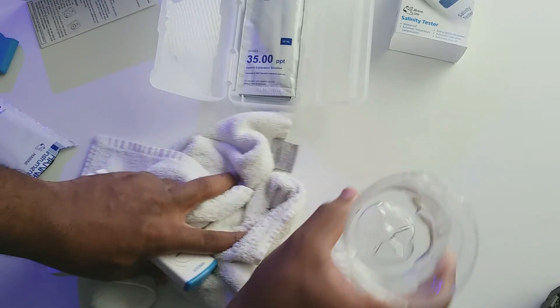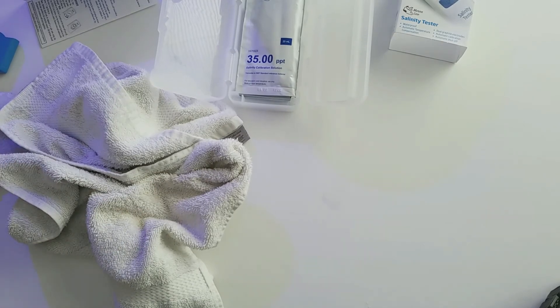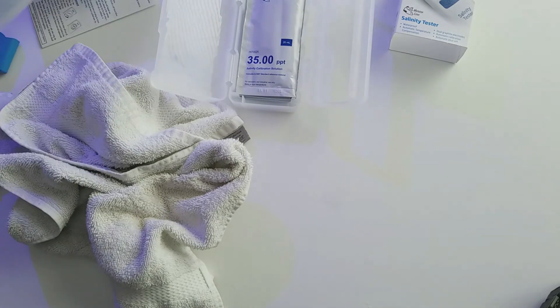The temperature is spot on too — that's where I'm keeping the tank. Now I'll rinse this off and test the lagoon, because I actually checked it last with the refractometer and was getting a very different reading — about 40 parts per thousand. So I'll go grab some of that water.